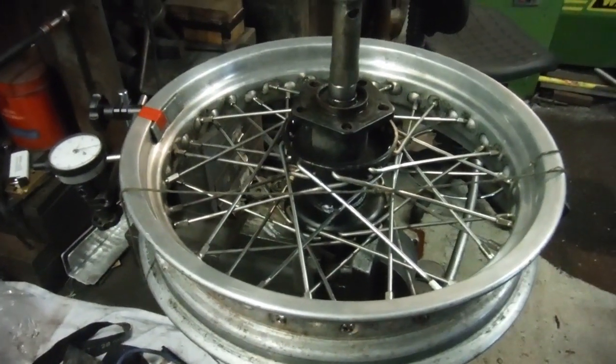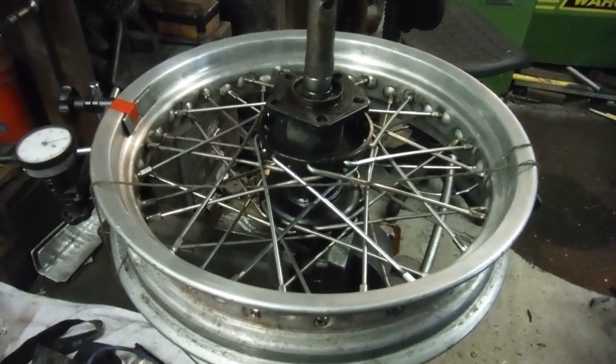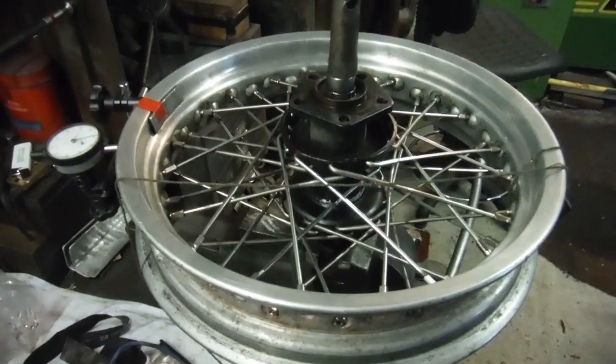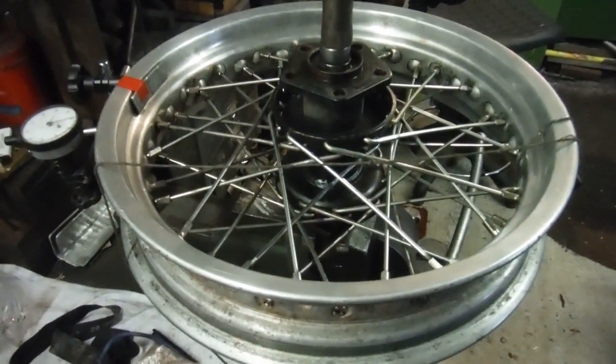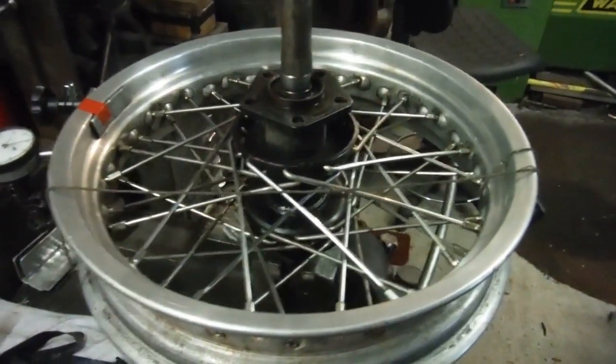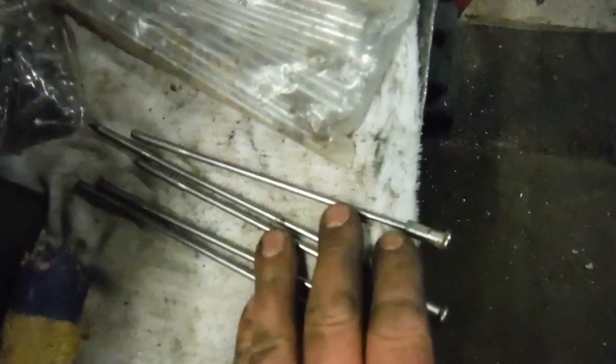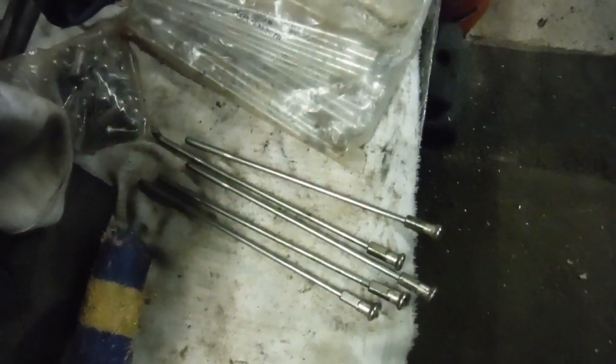This happens to be another Harley Davidson wheel — this time a rear one, off a different machine to the front one I rebuilt yesterday. This one came in because it had five broken spokes, which I've replaced. There are the broken ones there, and they were all on the drive side.